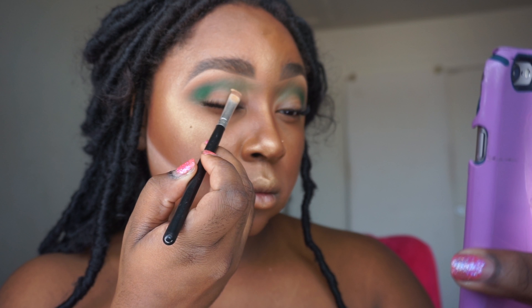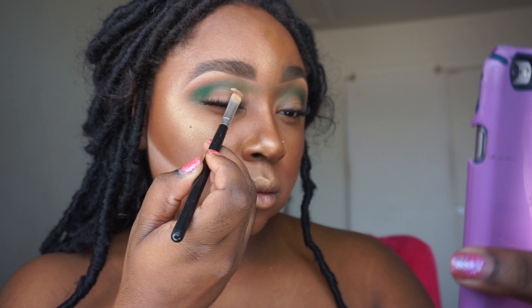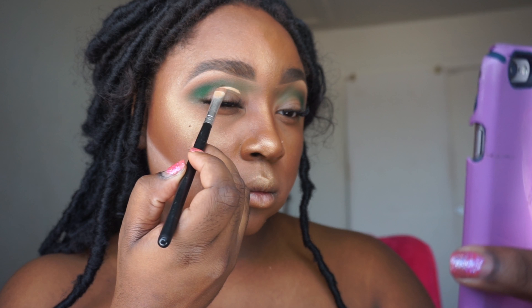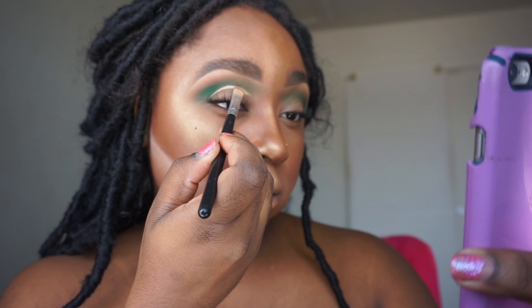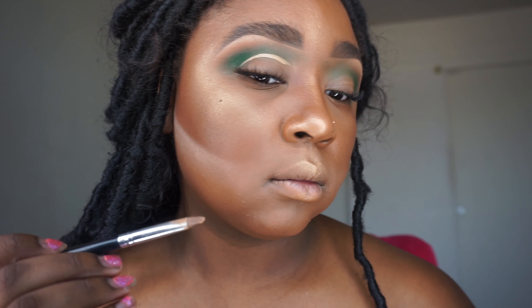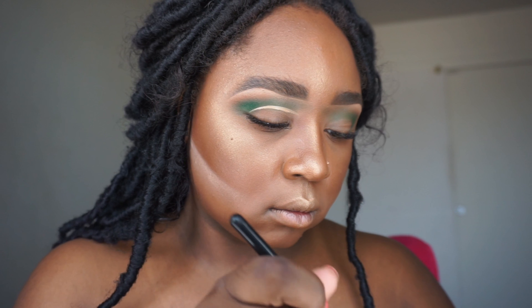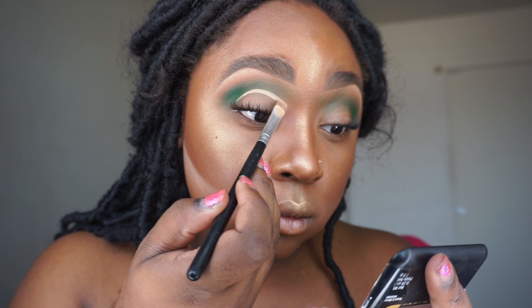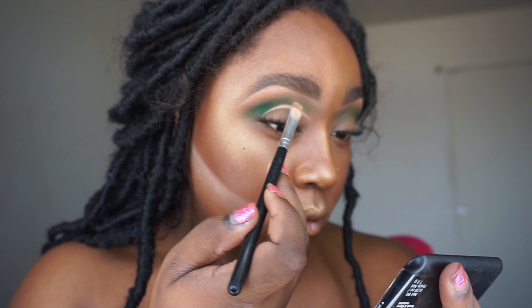Now I'm going to go ahead and cut my crease using that same Wet n Wild concealer I used to prime, and I'm using a Morphe concealer brush — I've had it a while so I'm not sure of the number, but any concealer brush will do. I'm just going to swoop it on the end to make like a cup or half-moon shape. On the front of the eye I'm not going to connect it all the way — I'm opening it up so it goes onto the bridge of my nose.